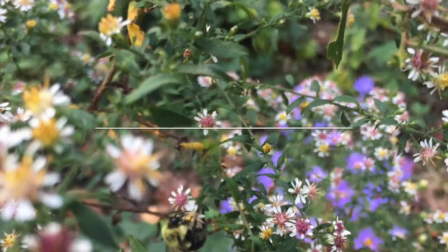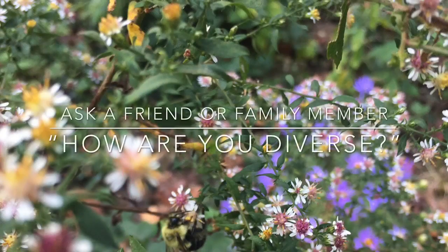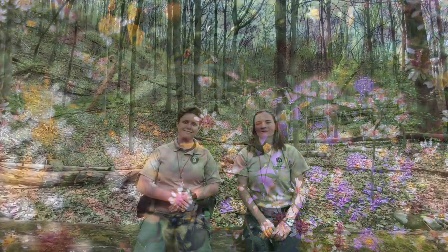All things in nature are different or diverse, just like you are from us. Megan and I are different — I have short red hair and I have long brown hair. How are you diverse? Let's always remember to treat everything and everybody kindly, because as we've learned, we all play an important role in nature, and being diverse is what makes us all special.